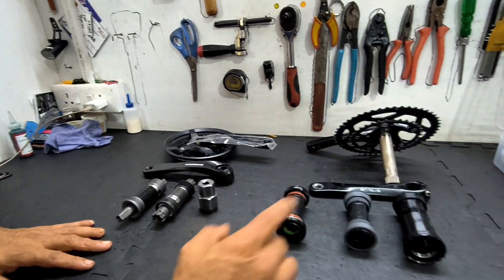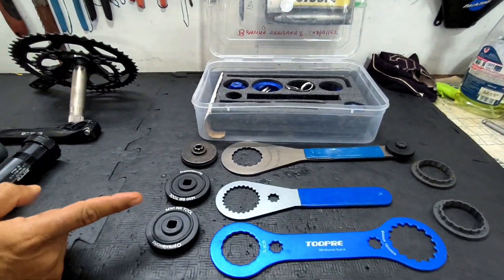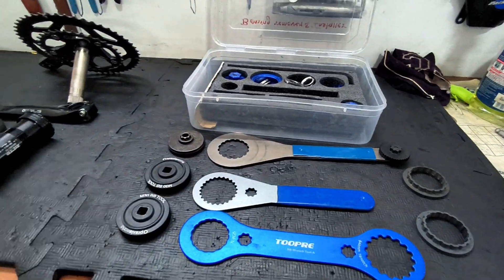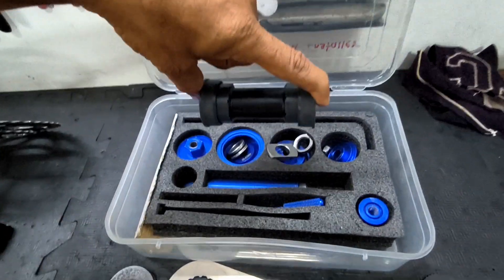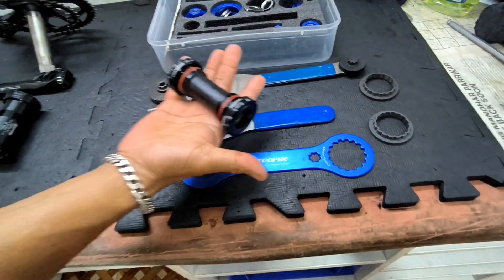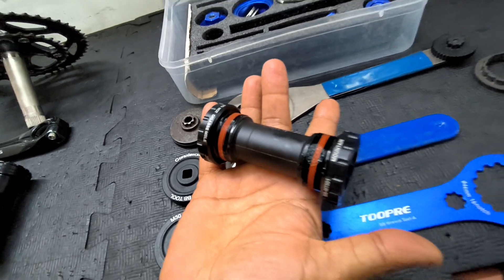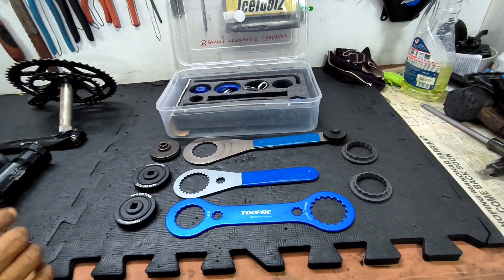Have a look at the tools that are required to work on the bottom bracket bearings. This is a variety of tools for threaded and press fit bearings. This tool kit is used for removing and installing press fit bearings, while all these others are used for outboard bearings. That's all about bottom brackets, bottom bracket bearings, and the tools required.